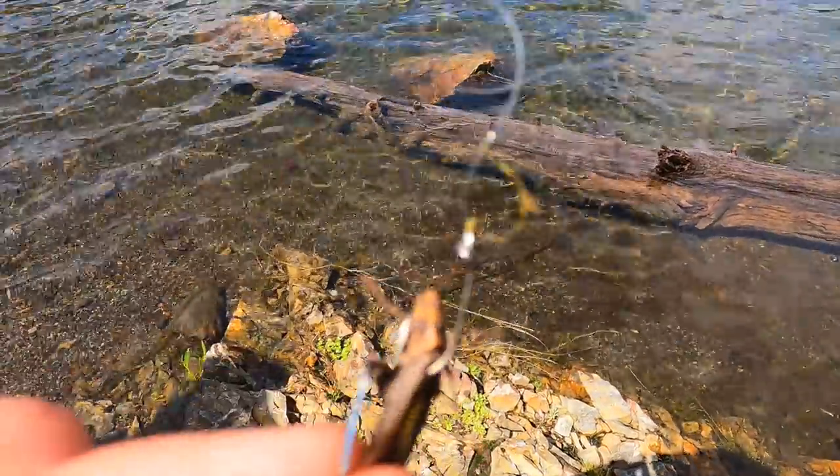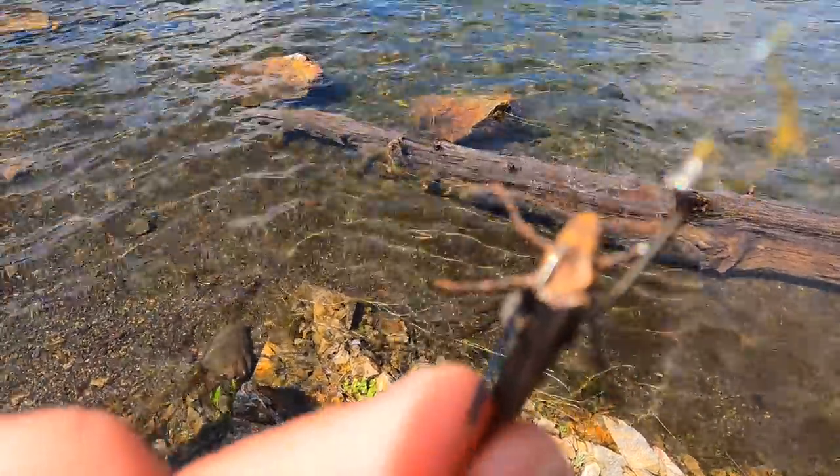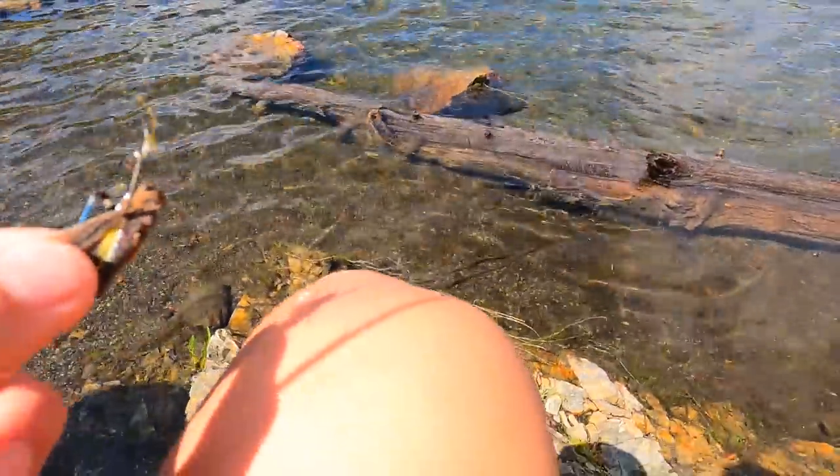So it might be hard to tell, but I hooked the grasshopper right at the base of his wing, so he's actually still totally alive and unharmed — but he can't fly away, which is the beauty of it.